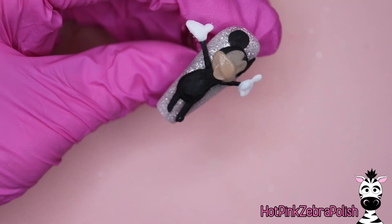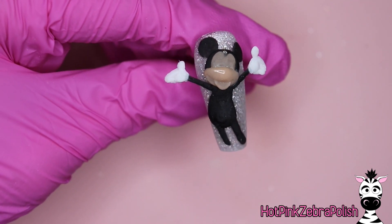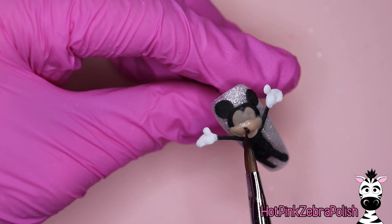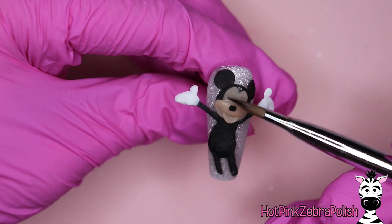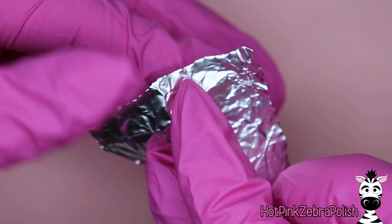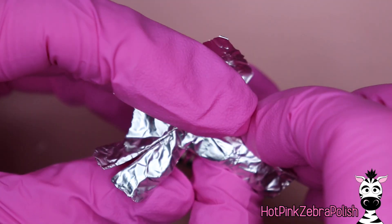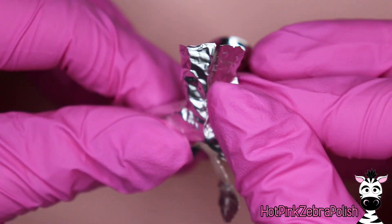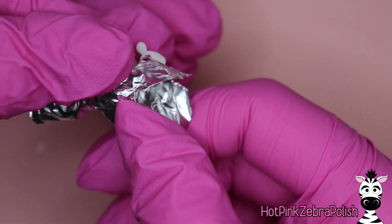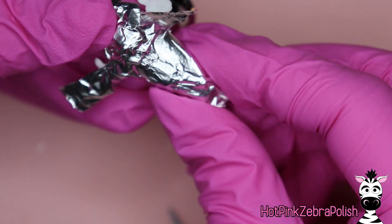I want to ask everybody a question. If you watched yesterday's video, you'll notice I showed every single moment of sculpting Minnie Mouse from start to finish. With Mickey Mouse, I'm making this video a little shorter and I took out some footage I found was too repetitious from yesterday. Do you like this style where I shrink things down and delete footage similar to something from a recent video, to eliminate the repetition? Or do you like seeing every single step so nothing seems left out? Let me know in the comments below.